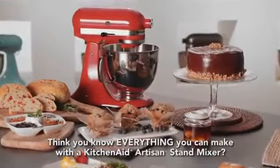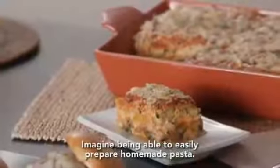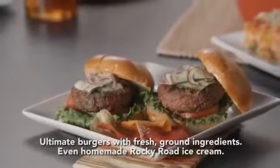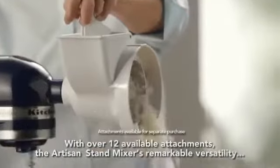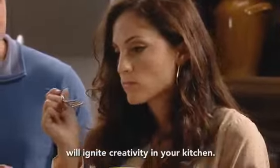Think you know everything you can make with the KitchenAid Artisan Stand Mixer? Think again. Imagine being able to easily prepare homemade pasta, ultimate burgers with fresh ground ingredients, even homemade Rocky Road ice cream. With over 12 available attachments, the Artisan Stand Mixer's remarkable versatility will ignite creativity in your kitchen.